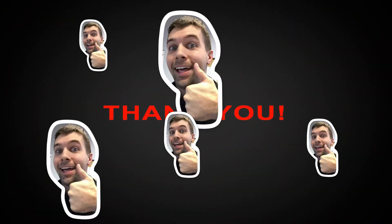Thanks for watching. If you like this video and you want to see more like it, give me a thumbs up and don't forget to subscribe.